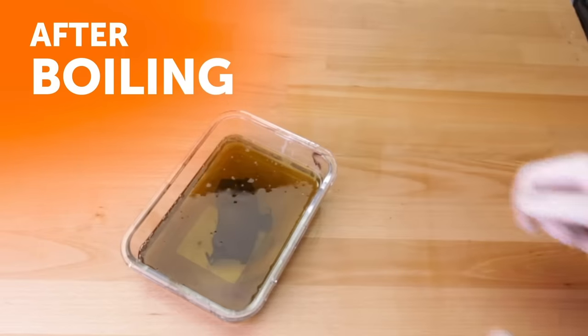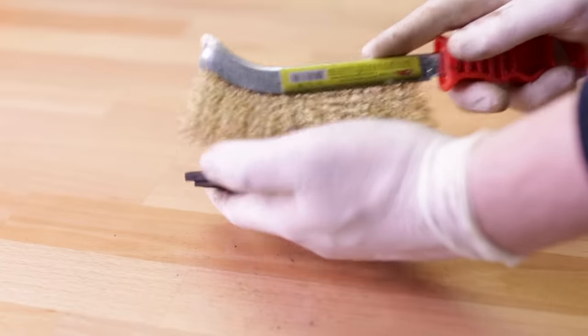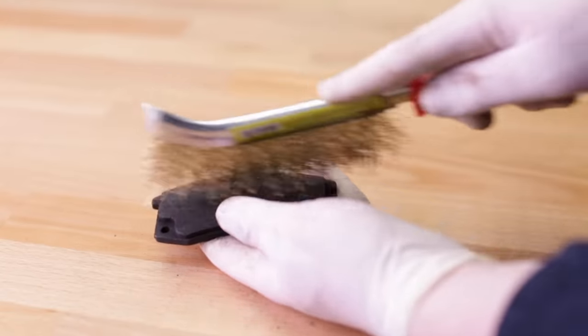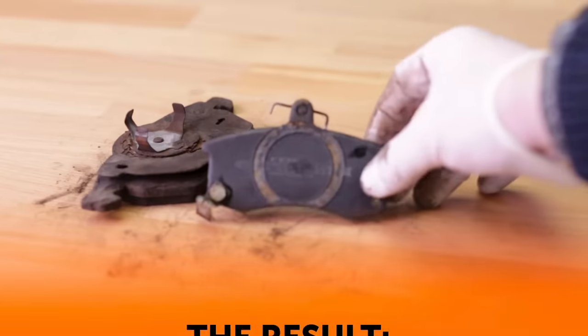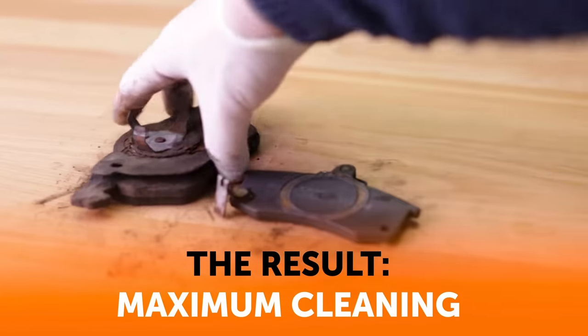Once the water is cool enough for your skin, dip a piece of cloth into the water and use it to scrub the rusted areas. Let it sit for a couple of hours and then rinse with a lot of water. Make sure there isn't any of the tamarind substance left, as it can corrode metal if left for too long.